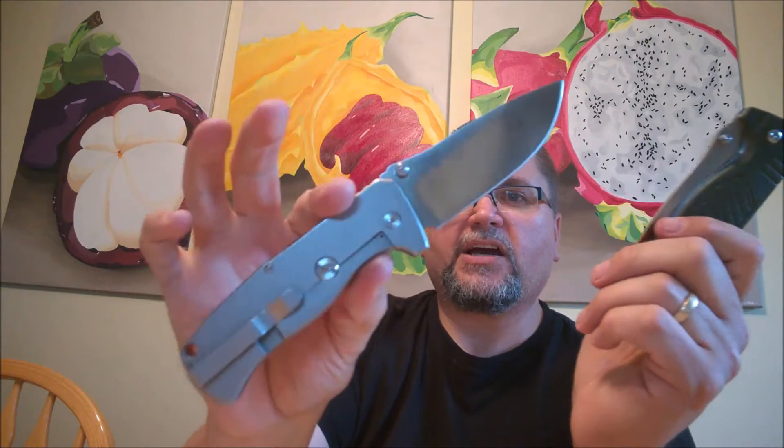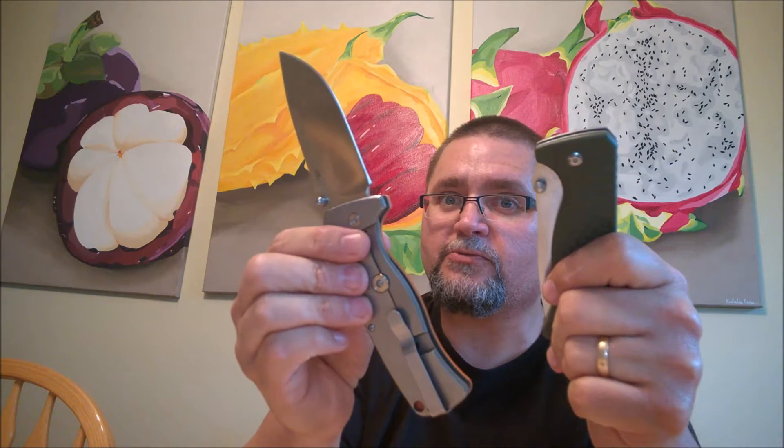Hi guys, it's Jake at Canadian Cutting Edge and I'm having a great time today. I've got a knife review for you — have you seen one of these before? It's a nice frame lock by Ganso, it is the G722, in green and orange. They've got it in black G10 as well. It's a big chunky frame lock knife. Come on down to the tabletop and we're going to take a good close look at the Ganso G722.